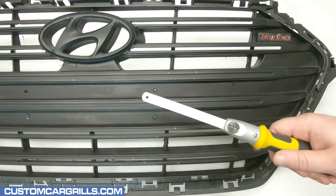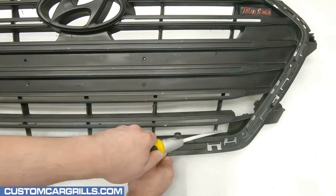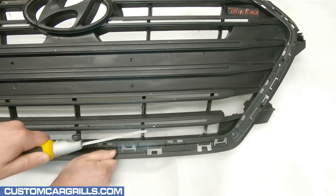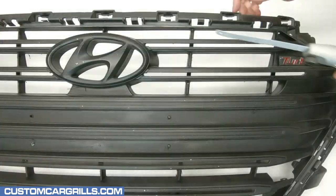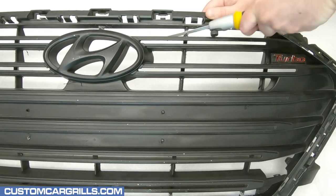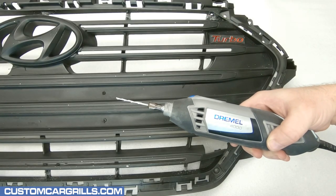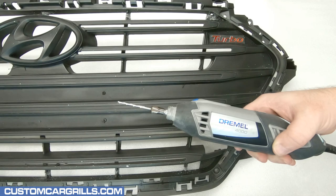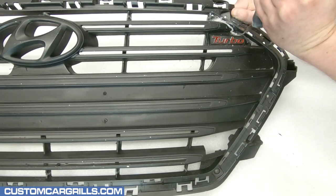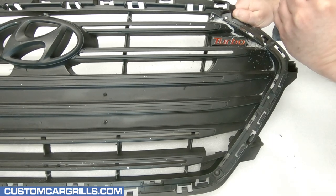Next I'll grab an open-ended handsaw to make the first cuts. I like to start the cutting with the thin vertical support bars on the bottom and top, getting close to the edge but not directly on the edge. After that I'll grab my Dremel and equip it with the number 561 multi-purpose cutting bit. This makes short work of cutting through most of the solid area of the grille.